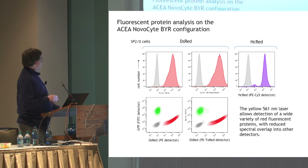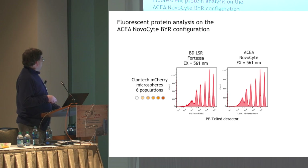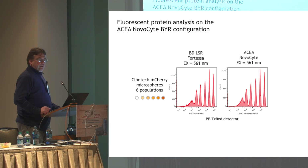We can also take advantage of longer-wavelength fluorescent proteins like HC-RED. These are the Clontech mCherry microspheres — six populations plus an unlabeled. If you've used these, you know they're very dim and are a real test of sensitivity for your cytometer for this particular fluorochrome. Between both platforms, we get essentially comparable sensitivity.